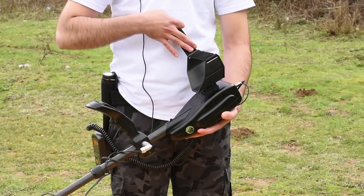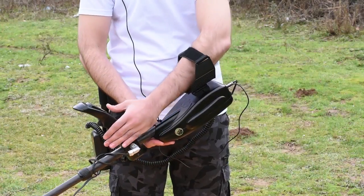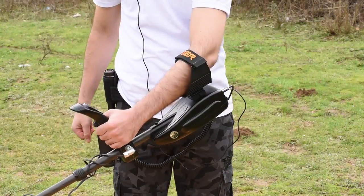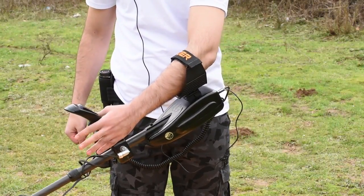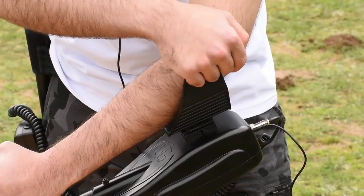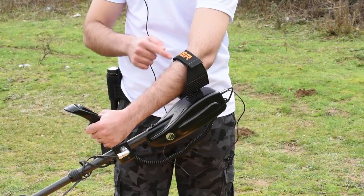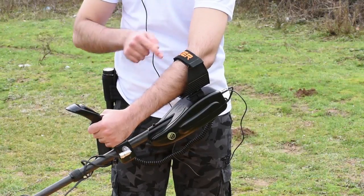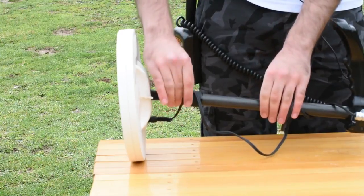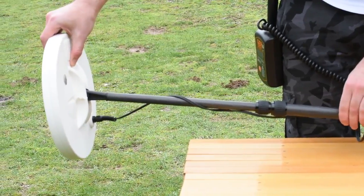How to carry Gold Seeker: Slide your arm through the armrest and belt. Grab the handle of the detector and place your arm on the armrest. The right position of the armrest should allow you to hold the handle comfortably. Your elbow should be above the back part of the armrest, and you should have the feeling that the detector is like an extension of your forearm. Adjust the leg's length — lengthen the bottom leg to an appropriate length and make sure to tighten the lock on the middle leg to fix the position.